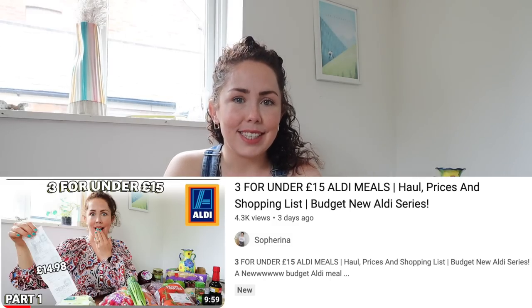Hello, welcome back to my channel, welcome to today's video. Today's video is going to be the cooking video of my new series which has just started on the channel, which is three meals for under £15, budget meals from Aldi.